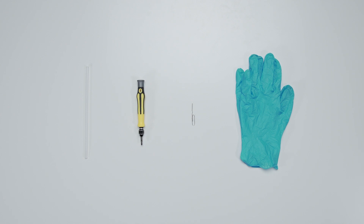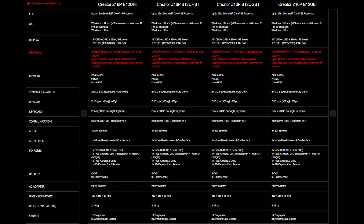Let's start by preparing the following tools to make the process easier and safer during the upgrade: a plastic prying tool, a paper clip, a Philips No.1 head screwdriver, and an anti-static wrist strap or gloves.